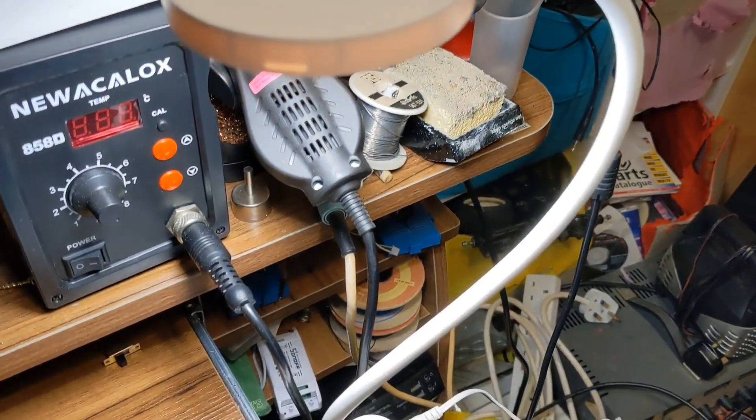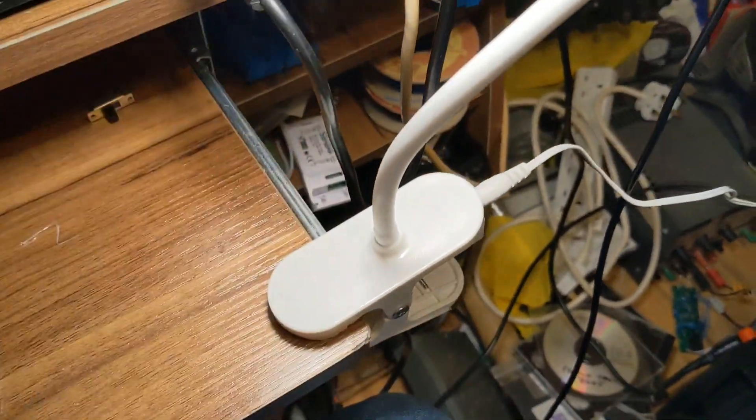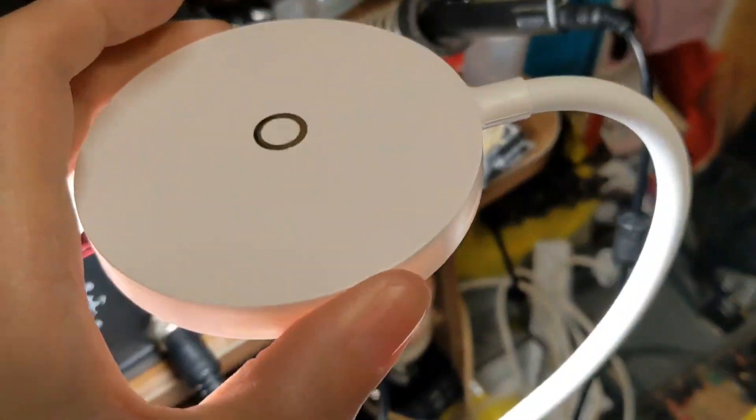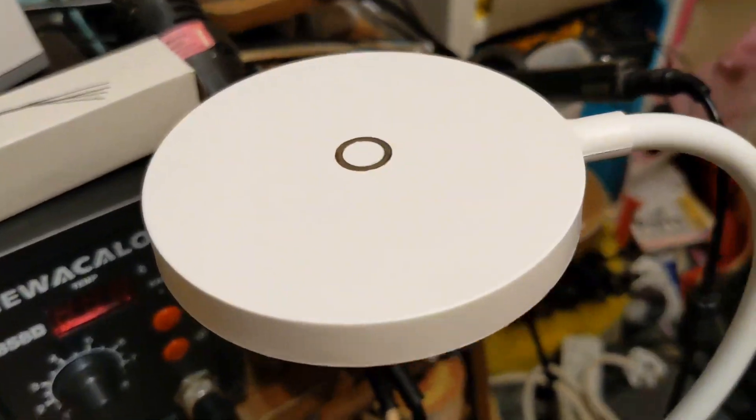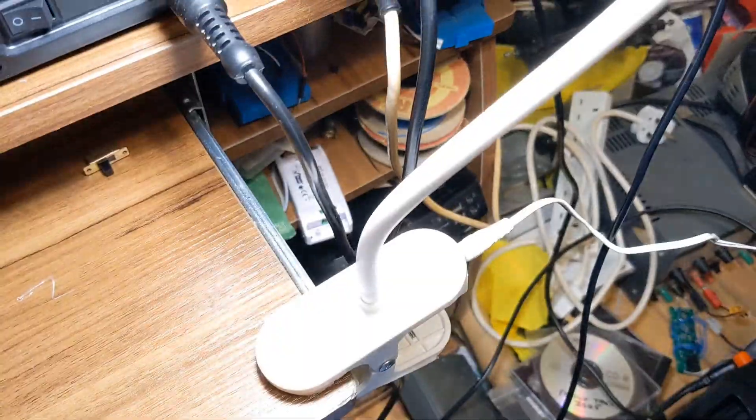Anyway, it's a bit rubbish. So what I'm going to do is disable the touch sensors on it and fit a toggle switch here instead, just so it's actually usable by a six-year-old.